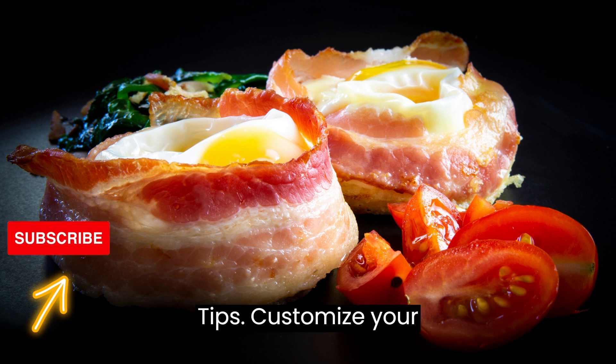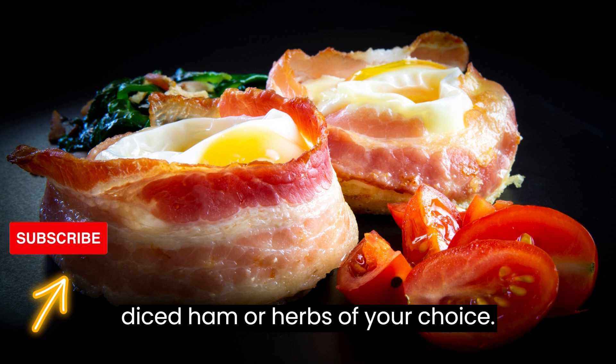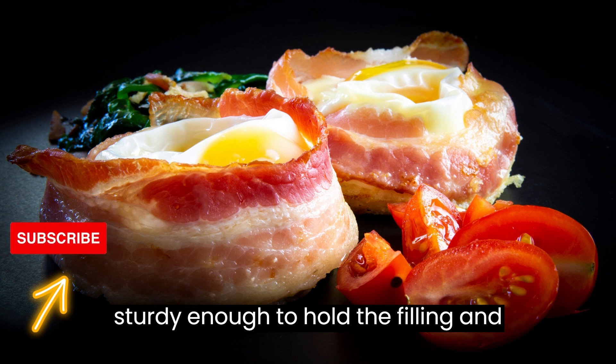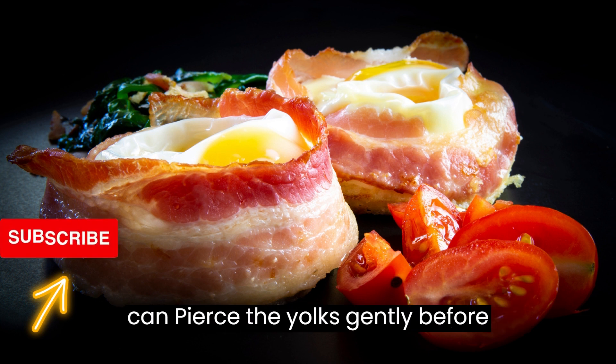Tips: Customize your toast cups by adding additional ingredients such as sautéed vegetables, diced ham, or herbs of your choice. Make sure to choose bread slices that are sturdy enough to hold the filling and maintain their shape when baked. If you prefer your eggs well cooked, you can pierce the yolks gently before baking.